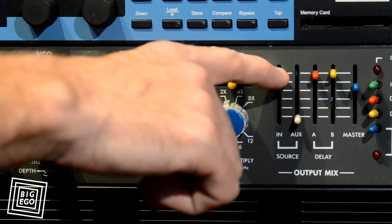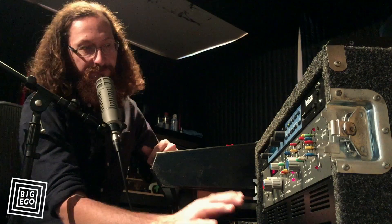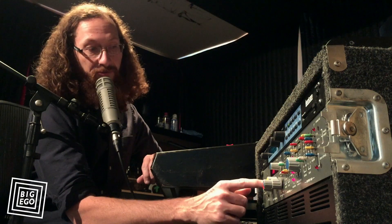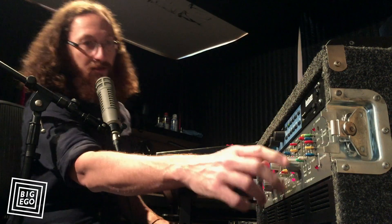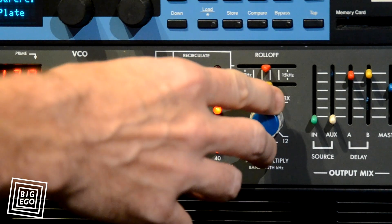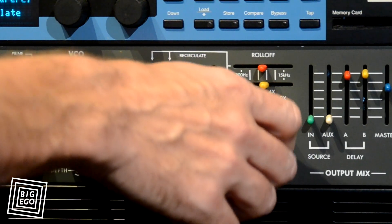Alright, now I've sampled it. I have a foot switch set up — if I didn't, you could just manually press this repeat hold button. So now we have it sampled at 2x. We go to 4x, and the length and the pitch are halved, and the bandwidth as well. Now 8x — same thing happens.